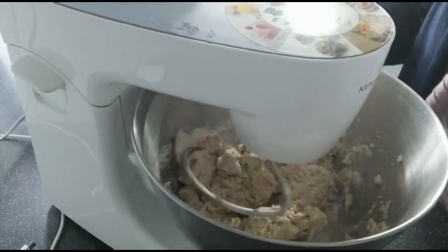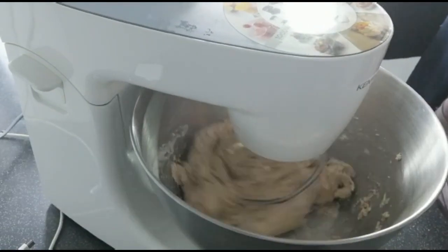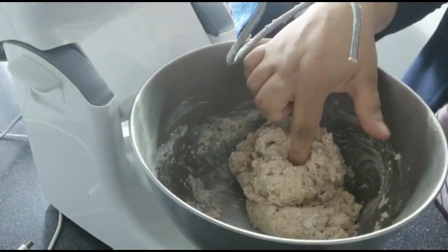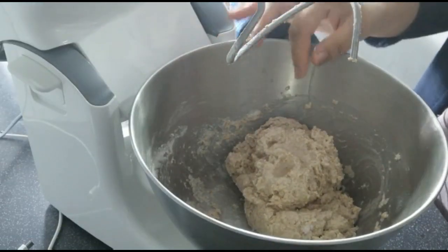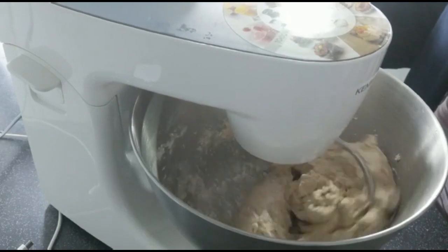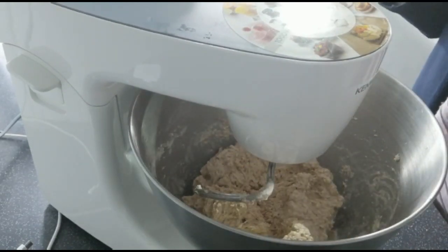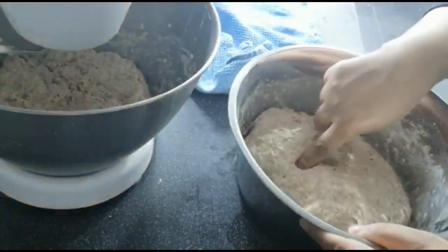Don't wait too long between water additions because it'll make a hard lump of dough, and once it's too hard it's very difficult to soften again. After a while I'm just checking it with my hand, sprinkling a little water over the top, and giving it another quick mix because it wasn't as soft as I wanted. Meanwhile I'm getting back to the handmade dough.